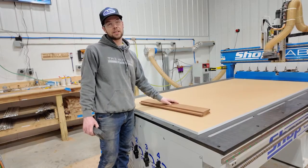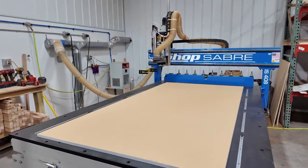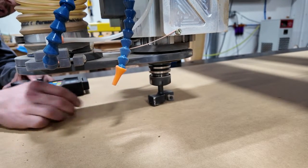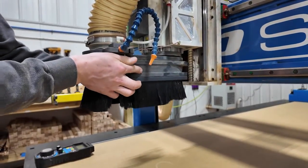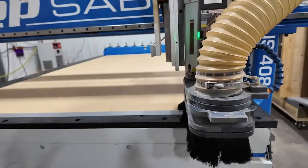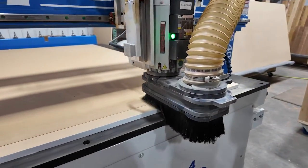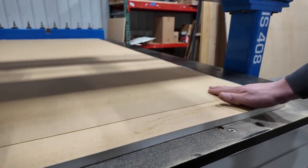Then we're going to install the All Star CNC gasketing and see how much vacuum pressure that gets us. We'll pick up our spoil board cutter, set Z0, and start our spoil board milling. This is taking off that sealed layer of the MDF and opening up the pores of that grain to ultimately let the vacuum suck right through it — taking off that hard outer membrane.